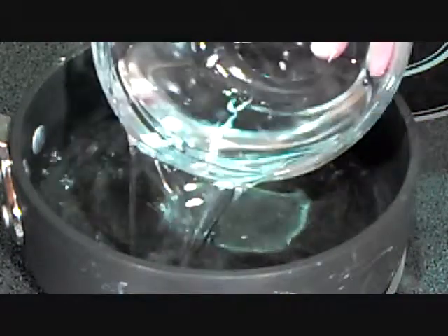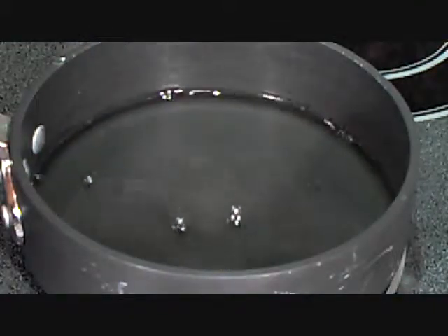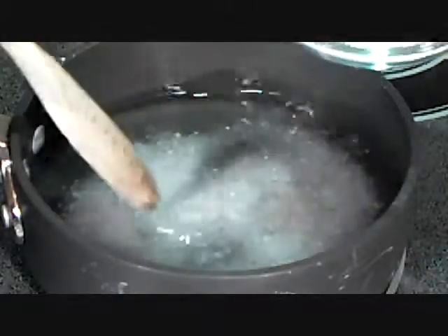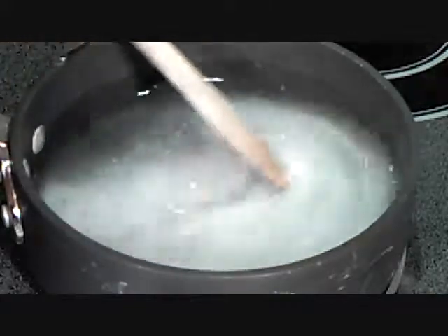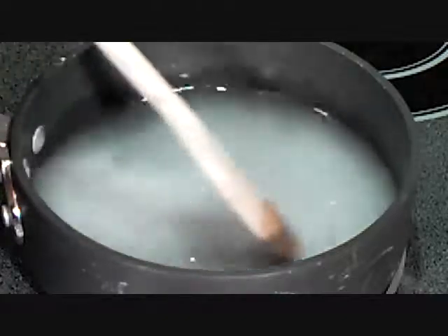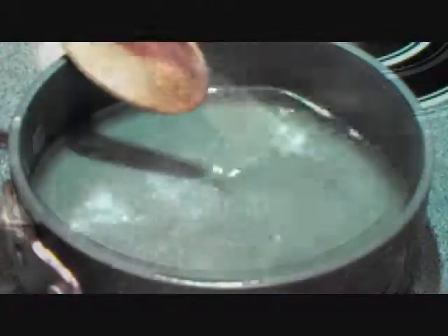Making our brine, we have a cup and a half of water. We're going to add a half a cup of coarse salt and a half a cup of sugar, and we're going to let this cook until the sugar and the salt dissolves. Stir it occasionally — it'll probably take about ten minutes or so.